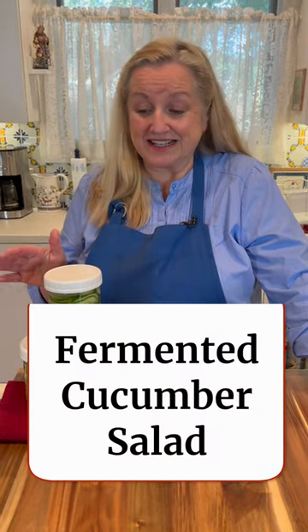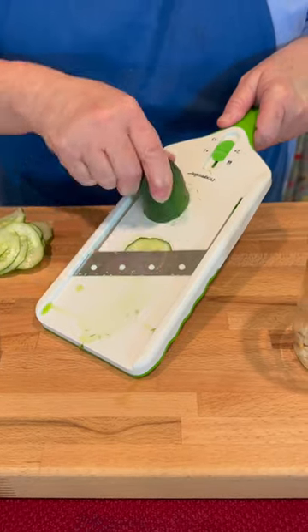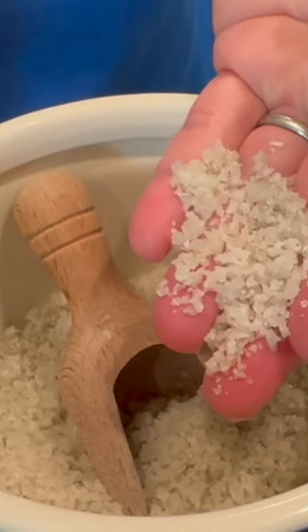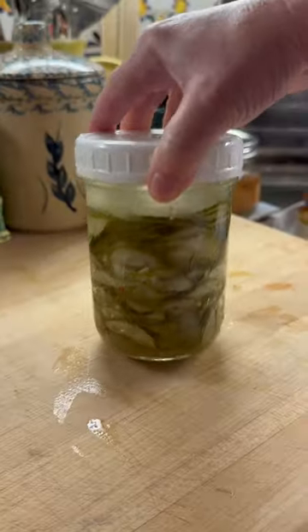If you're new to fermentation, making a sweet and sour cucumber salad is a great place to start. It's very easy to make. All you need to do is slice your cucumbers really thin, add some salt, some water, put the lid on, and let them sit on your counter for a couple of days till you start to see bubbles.